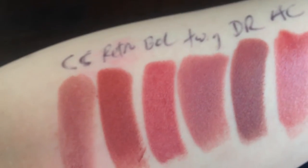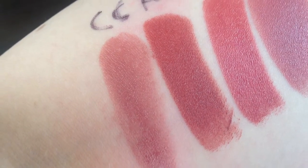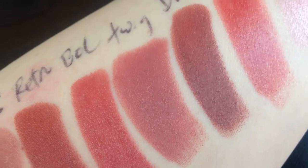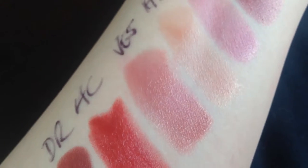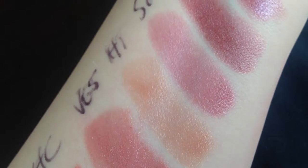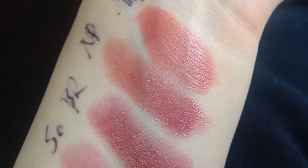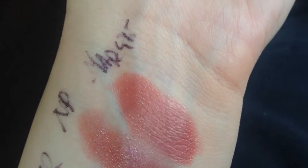Just to go through these again: Creme in Your Coffee, Retro, Bricola, Twig, Del Rio, Après Chic, Viva Glam 5, High Tea, Sophisto, Baron's Rose, Naked Paris, and the Ultimate Lipstick in Marque. If any of these look good to you, check them out — they're all really great neutrals.